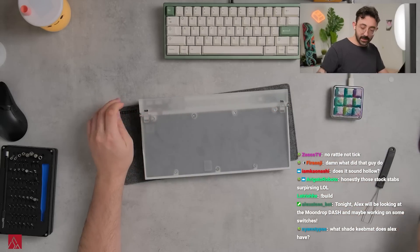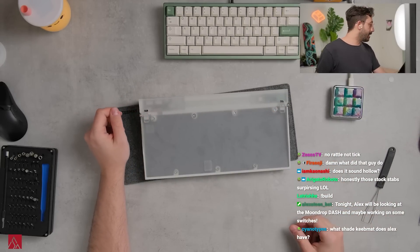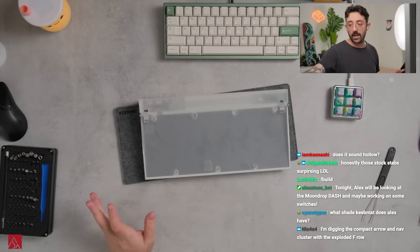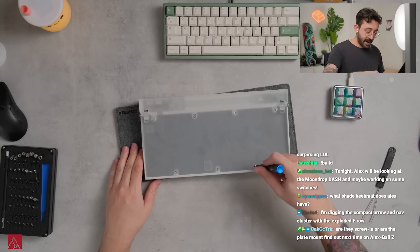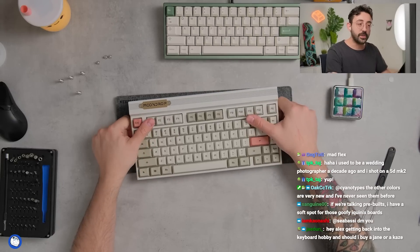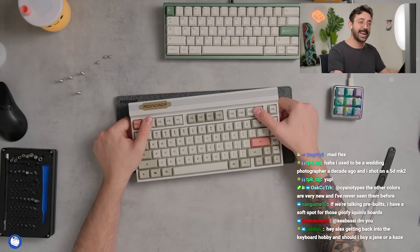The price point on this keyboard is going to be about $300. Considering they stuck a near $200 DAC amp inside, I don't think this is outrageously priced at all. I think this is actually pretty fair for a pre-built.